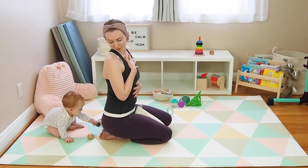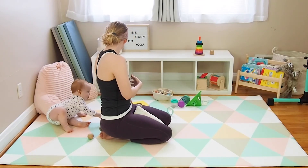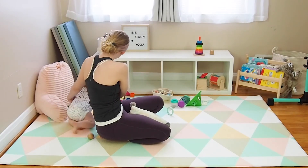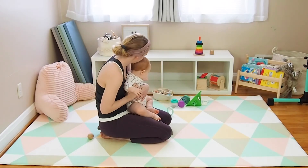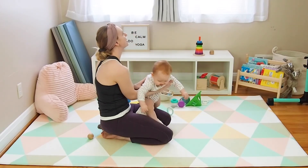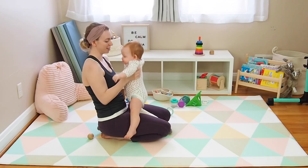Allow that feeling of joy to follow you off the mat and into your day. I hope you enjoyed this practice. Don't forget to subscribe to our channel so you're notified when new videos are released. You can also follow yoga.baby on social media for chubby baby cheeks and additional tips and tricks. Thanks so much for watching — have a great day!